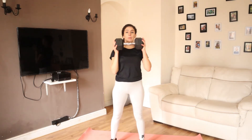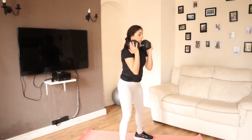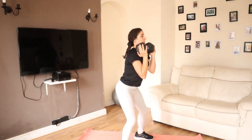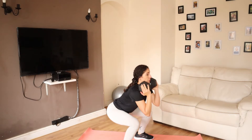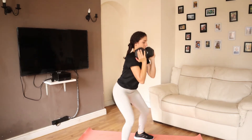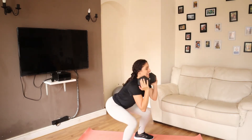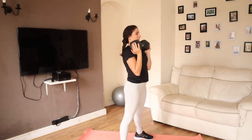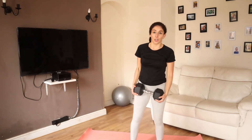Grab your dumbbells and we're going to go for a normal squat all the way down, making sure your knees don't pass your toes. Inhale when you're coming down, exhale when you're up. We're going to go all the way to 15. Nearly there, keep going — five more, you've got this. Three, couple more — well done! All right, straight into a deadlift.